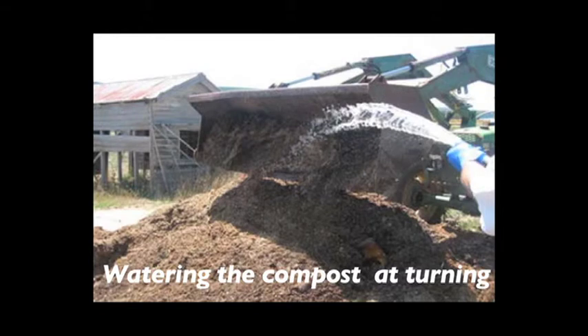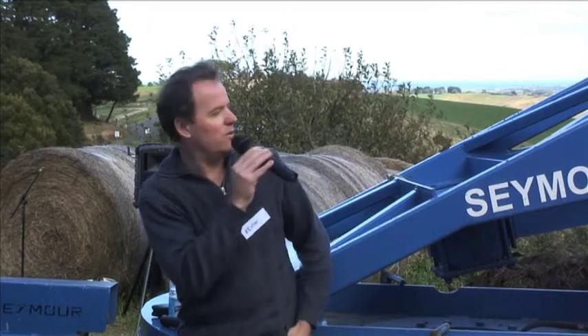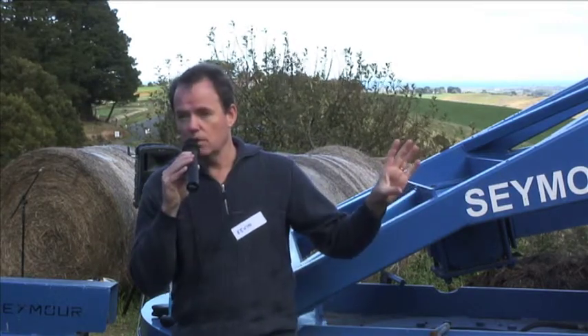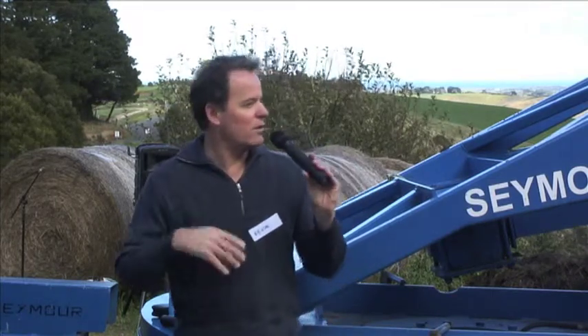The beauty about it is that you set it up and leave it. Probably after about four months you would go in and turn the pile, then cover it again with the sawdust or the carbon material and just let it sit. So it's a pretty simple process and does not require a lot of management.